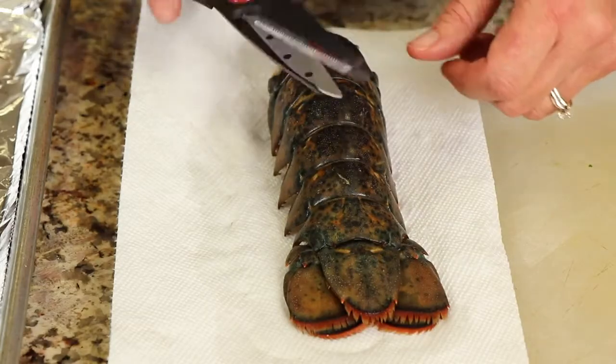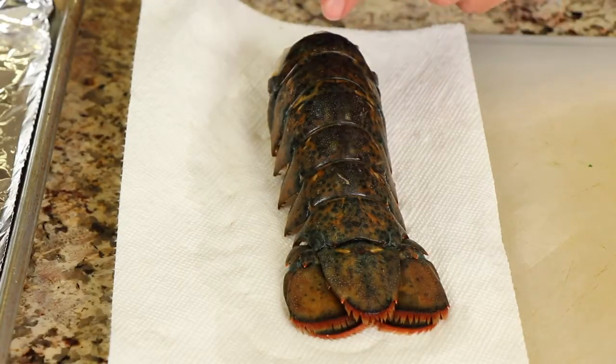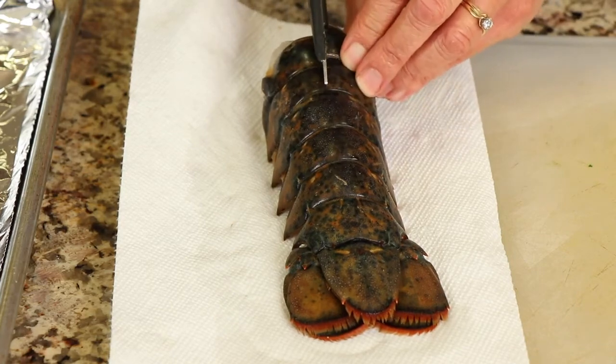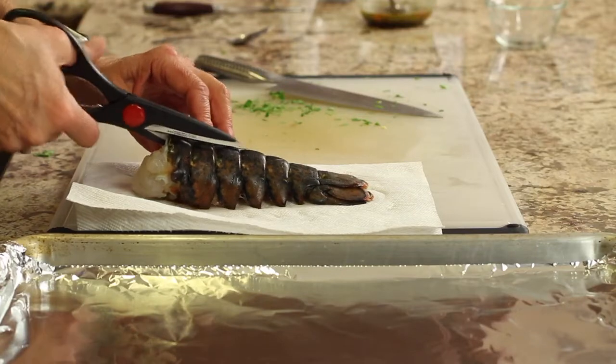What we're going to do is take a pair of kitchen shears and snip right under the shell, all the way down the back — down to about there. You just want to snip it in half, I should say, not off.